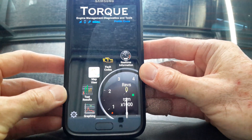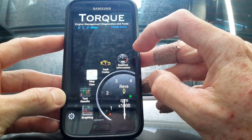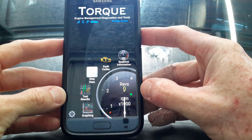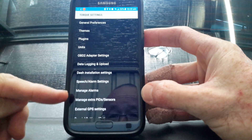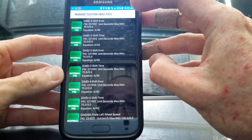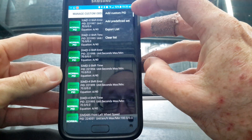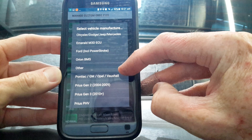We've got a connection to the phone and you can see all the lights lit up on the OBD2 adapter, confirming your phone is taking data. Now, you need to add the sensors for General Motors. Go into your app settings, go to 'Manage Extra PID Sensors', tap the three little dots, select 'Add a Predefined Set', and then pick GM, Opel, Vauxhall and Pontiac.